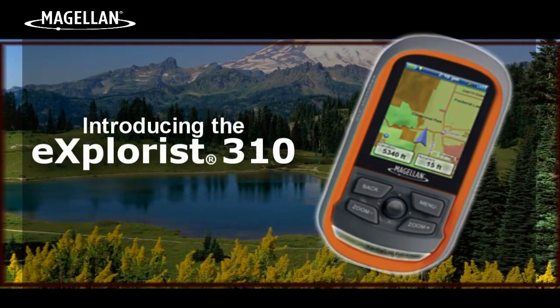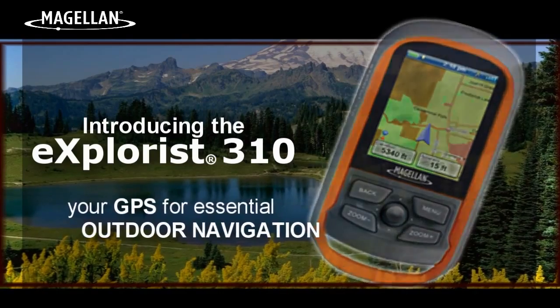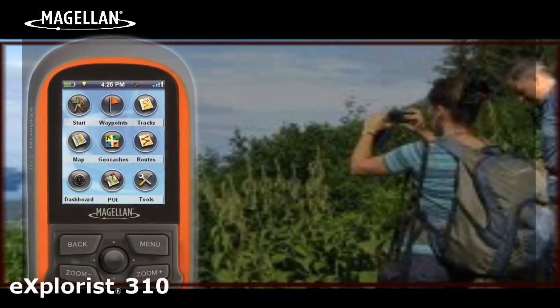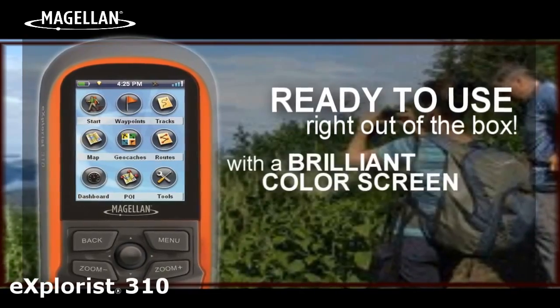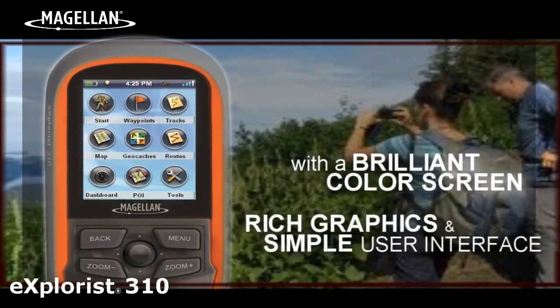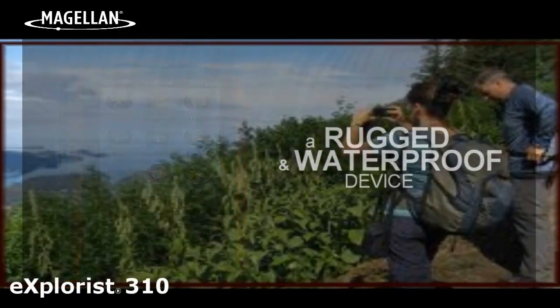Introducing the Explorys 310 from Magellan, your GPS for essential outdoor navigation. The Magellan Explorys 310 GPS receiver is ready to use right out of the box with a brilliant color screen, rich graphics, and a simple user interface all packed into a rugged and waterproof device.